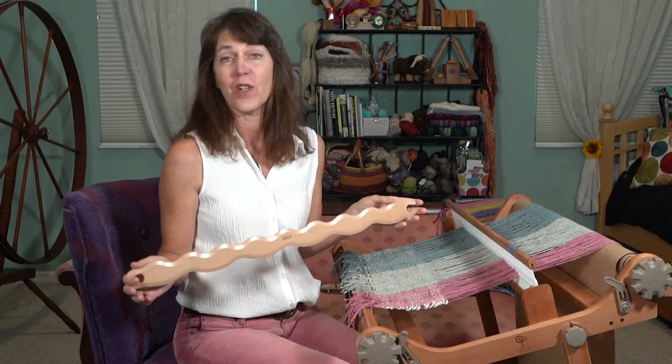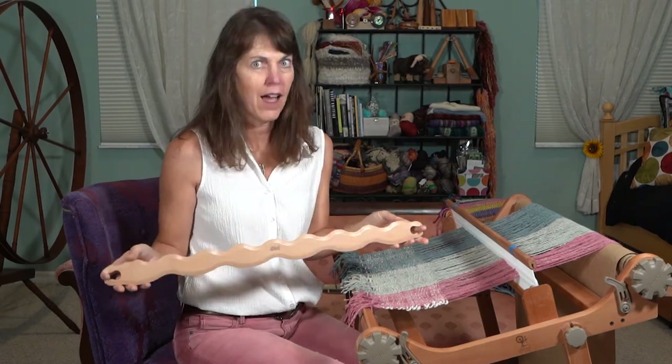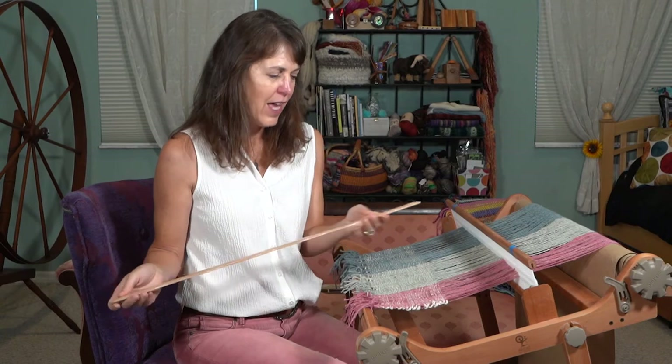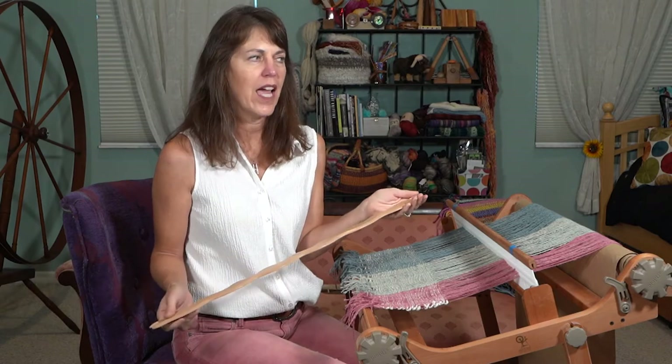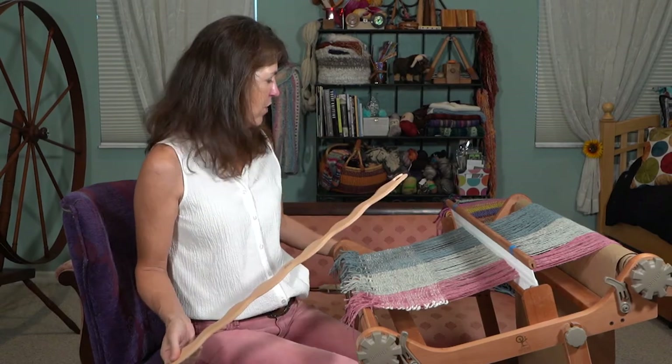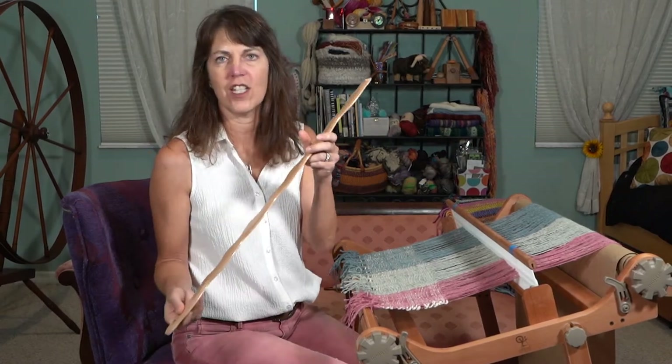To make the wave in your rigid heddle weaving, you need a wavy shuttle. This one is an Ashford — I believe I got it from the Woolery. I'm going to show you how to use it. Now, I am not using it as a shuttle; I tried it that way and I just didn't like it. So I use a regular shuttle to send the yarn through, and then I use this to position it in the wave.